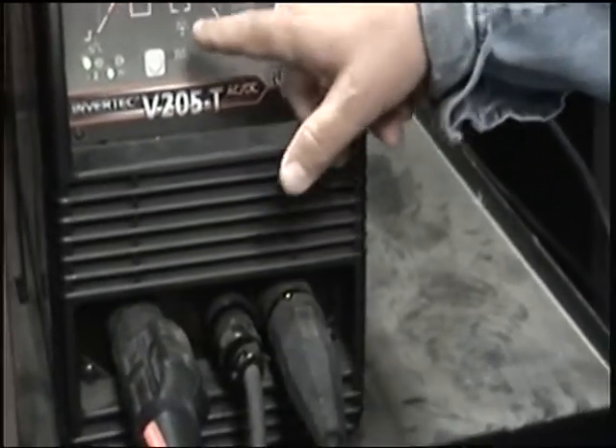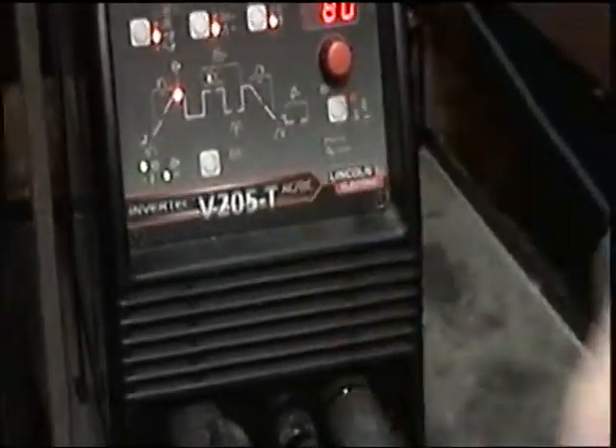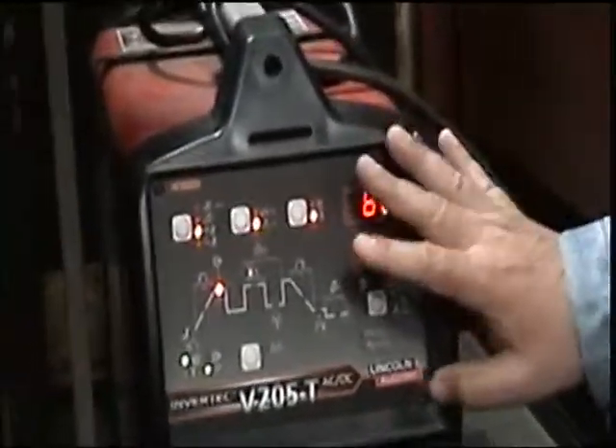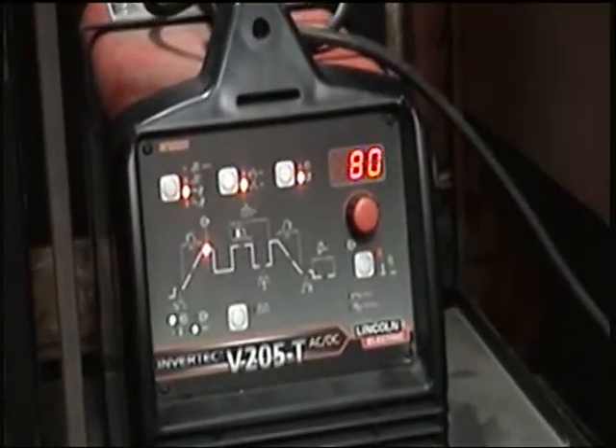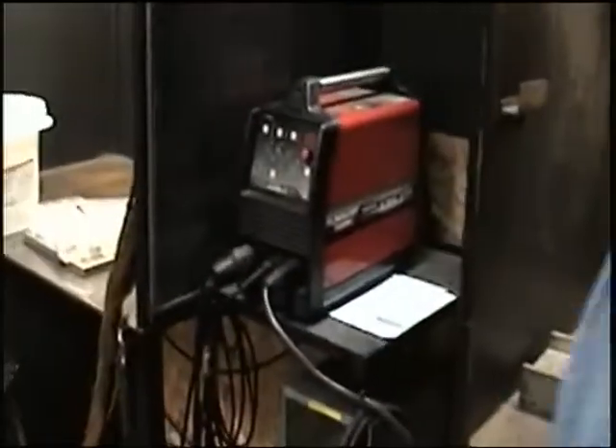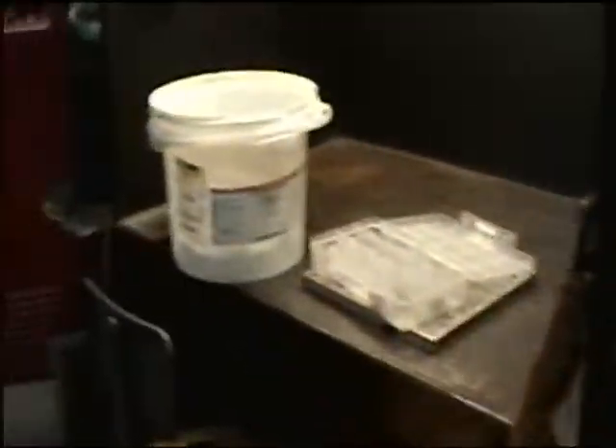It's when you start getting into these right here that you want to start playing with the pulser. It's kind of tricky because you have to know what each one of them means — it's kind of a pain. So that's it for these. Like I said, we have to plug these in and that would be that. So why don't we get over here and I'll do some demos for you guys. Everyone grab a hood.